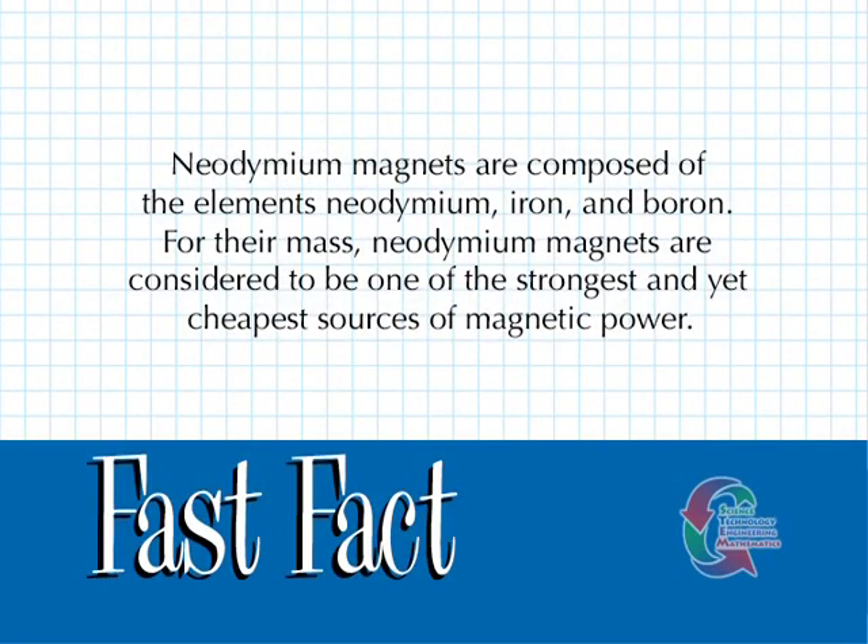Neodymium magnets are composed of the elements neodymium, iron, and boron. For their mass, neodymium magnets are considered to be one of the strongest and yet cheapest sources of magnetic power.